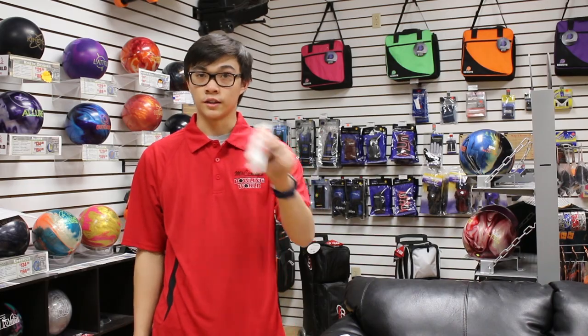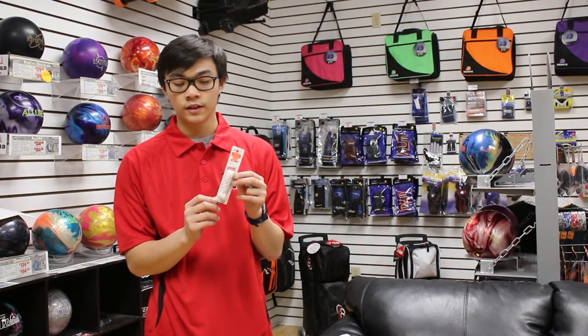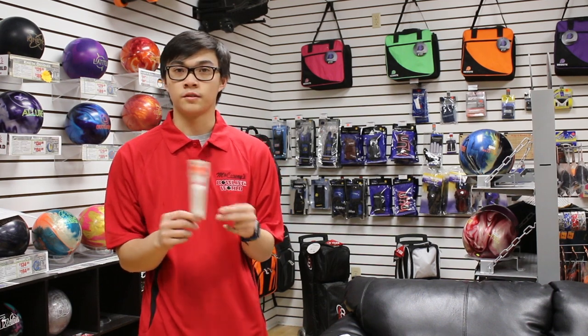That pretty much wraps up the essentials I carry. There are also emergency items, like extra shoelaces just in case they break — I would hate for a shoelace to break and not have a replacement. If your shoes don't fit right, you're going to be in trouble. Extra shoelaces are super helpful to have because you never know when you'll need them, and they're super cheap.